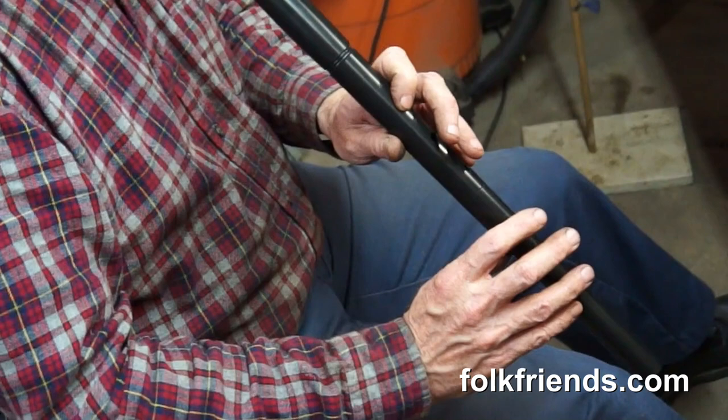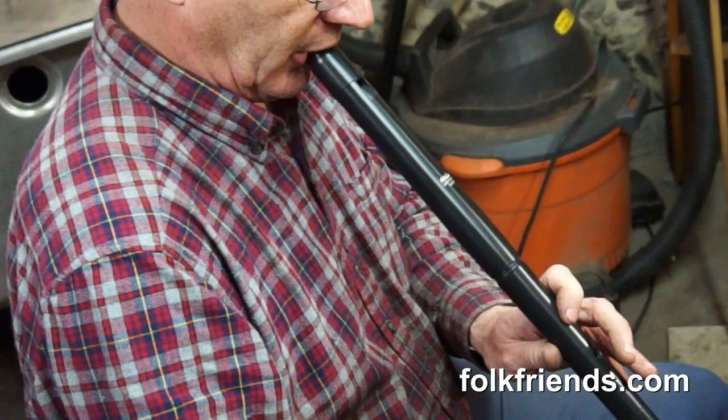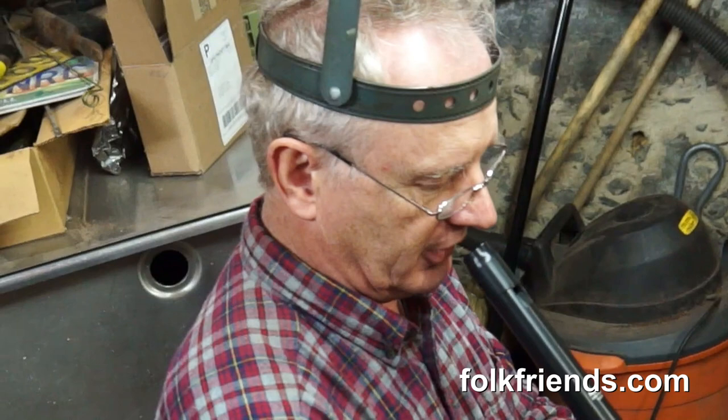As I go up to the top of the first octave — that's the note B — what I want to do is go from there, push a little harder, and reach the second octave. Now, if I tongue it, it'll jump immediately.